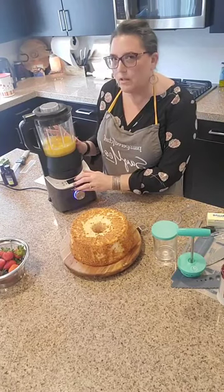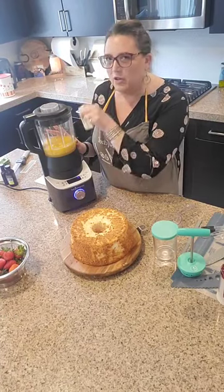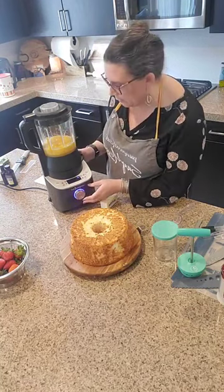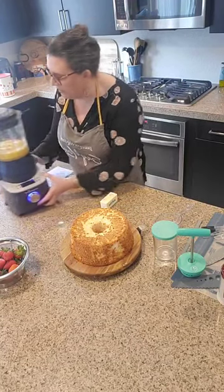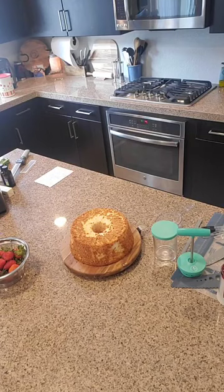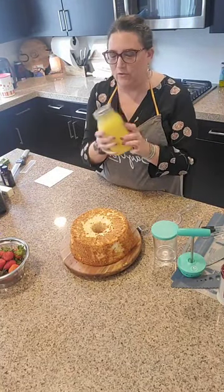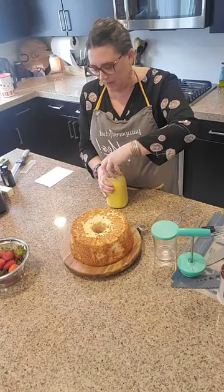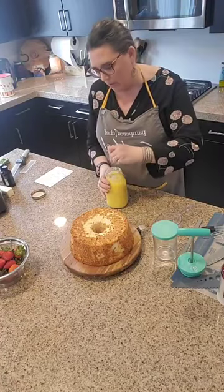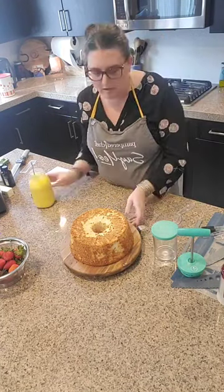At some point just before it's done, it's going to beep at you and show 'add.' When it tells you to do that, take one stick of butter and toss it in, then hit start again and it will finish up for the last couple of minutes. Let me show you the finished product — here is our delicious lemon curd. It's actually going to make an entire mason jar full of this amazing goodness that you can use for your cake. I wish you guys could smell it.